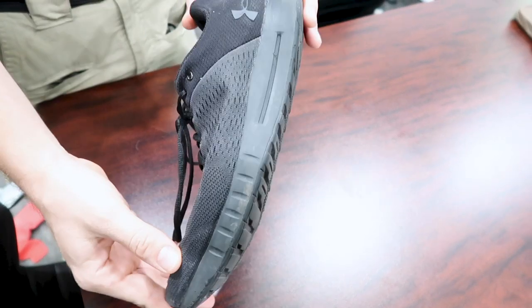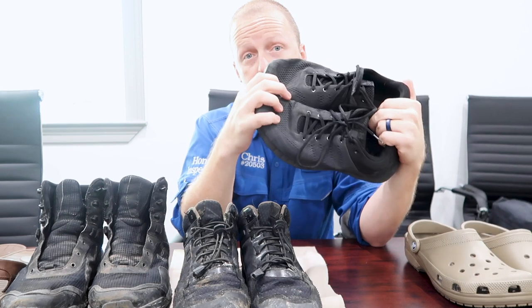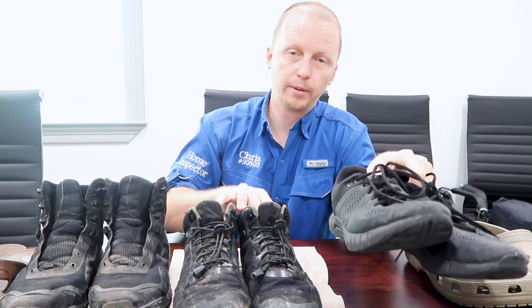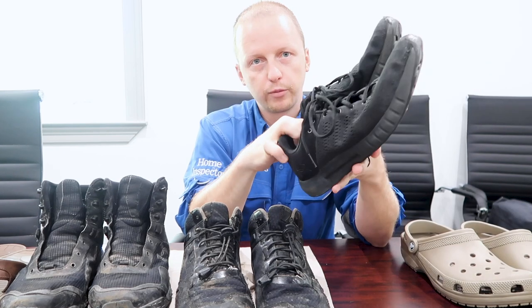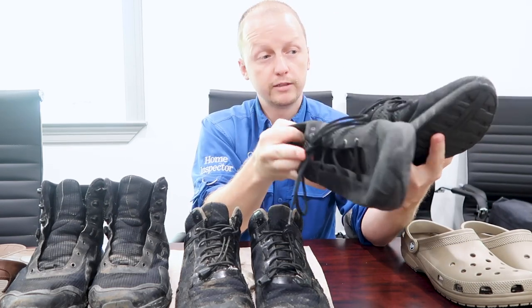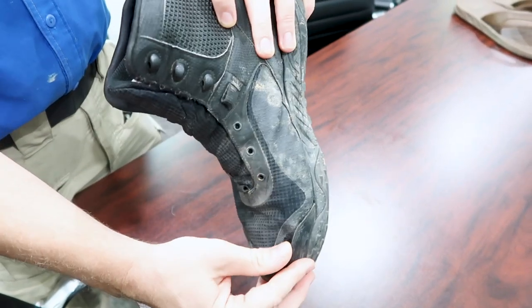The next shoe is an Under Armor gym-style shoe. You can see the treads aren't great — they're a bit older and worn — but even with reduced tread I want to show this shoe is easily worn on the roof. Sneakers are the preferred shoe for most home inspectors: they're lighter and don't put as much stress on your body compared to heavier boots when you're going up and down stairs all day. Downside: hit a puddle and your feet are wet for the rest of the day.